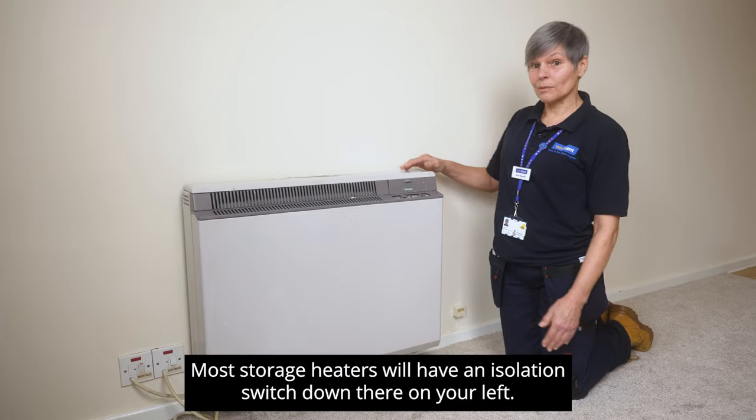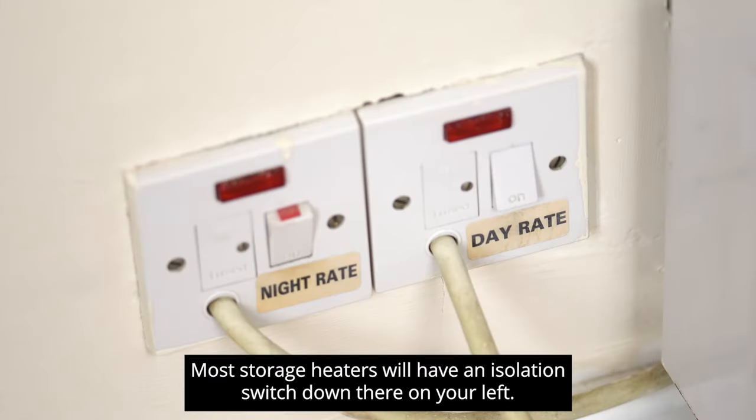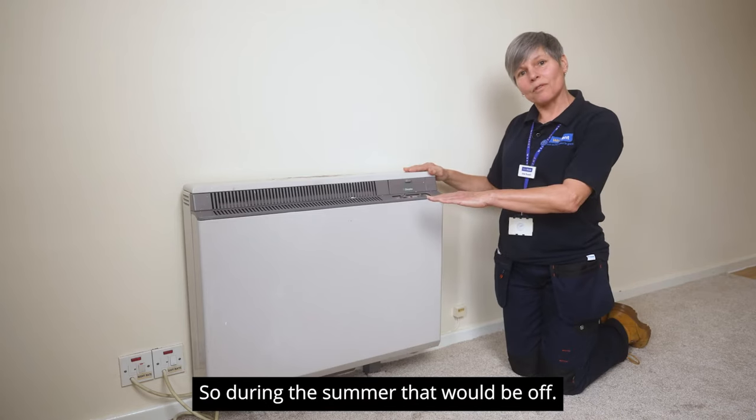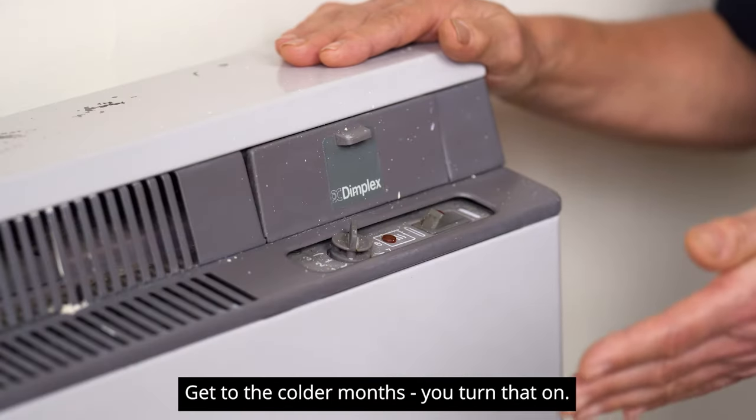Most storage heaters will have an isolation switch down there on your left. Just ensure that that is in the on position. During the summer that would be off; as it gets to the colder months, you turn that on.